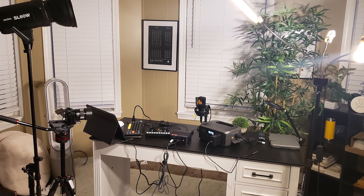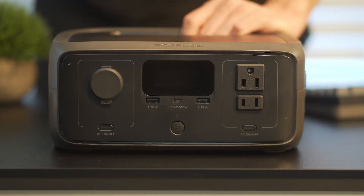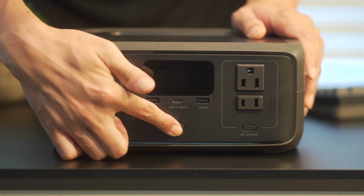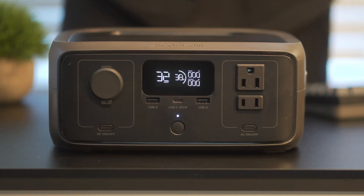We're going to do some hands-on tests to see how it performs and demonstrate some uses with devices and appliances. First, let's power on the station and see what we're working with. Here we have the unit at 38% battery while idling — the system is estimated at around 32 hours of standby time.